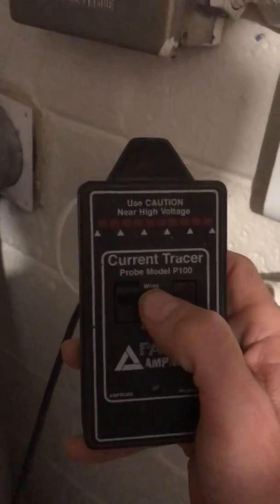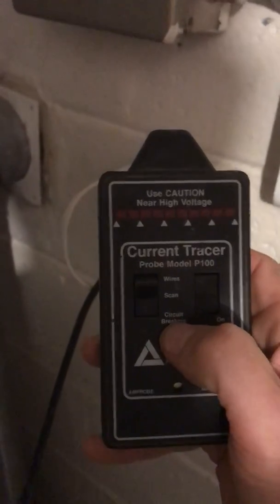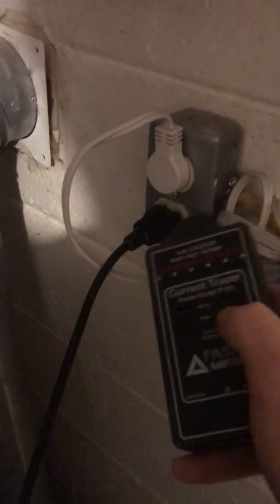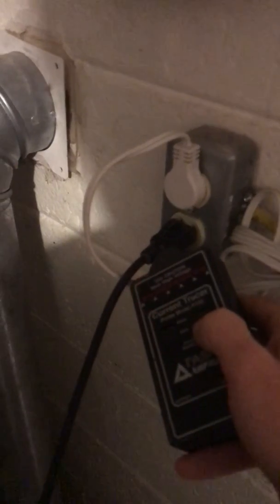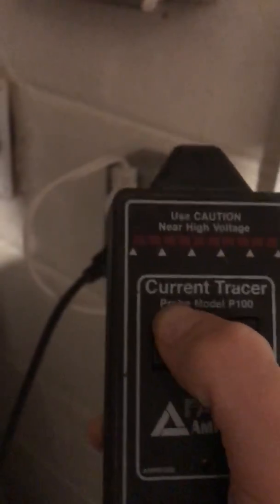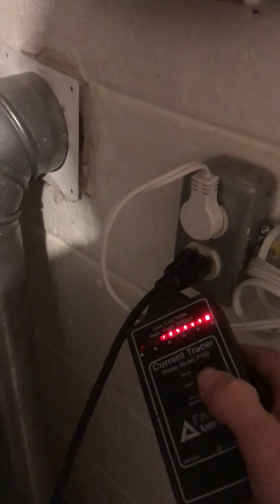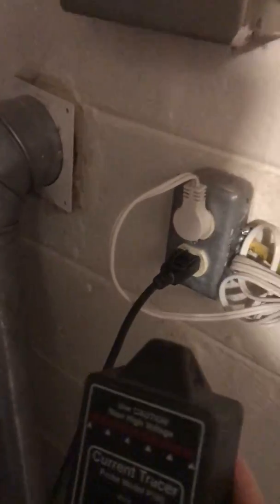It has a wand — that's what I have in my hand — and the wand has three different settings: wires, scan, and circuit breakers. To use it, you press down on the on button. Testing it out on the circuit breaker setting gives a kind of weak signal, but switching to the wires or scan setting gives a nice strong signal.